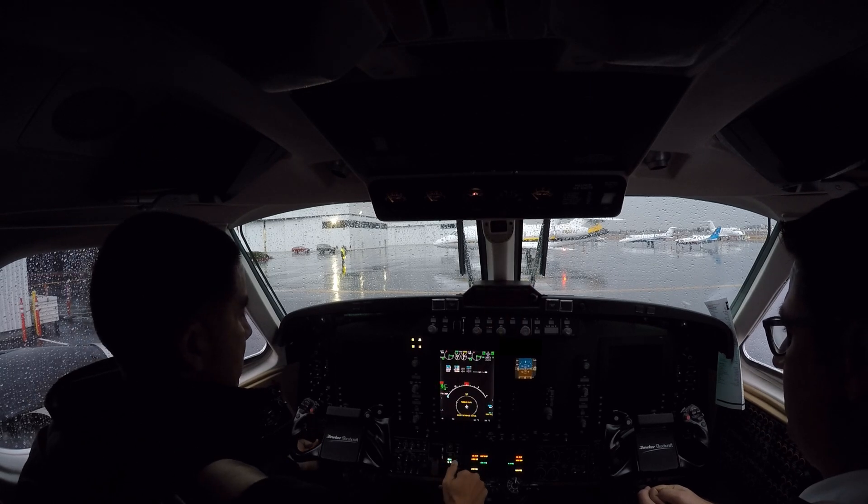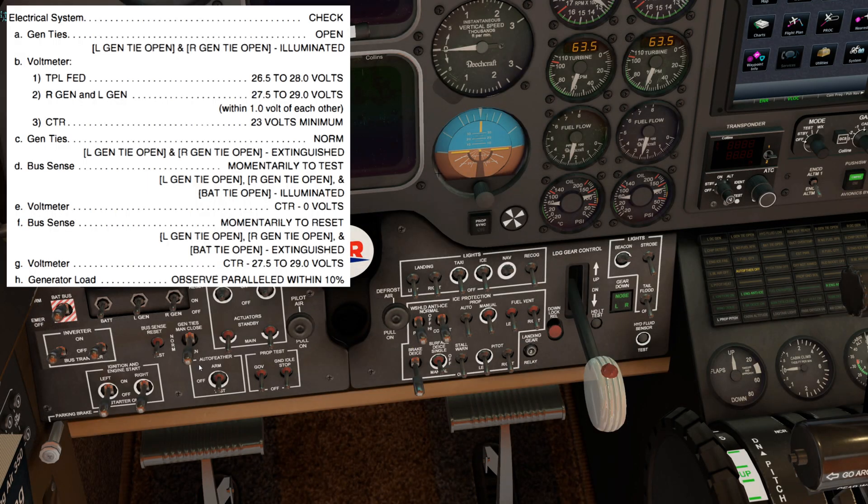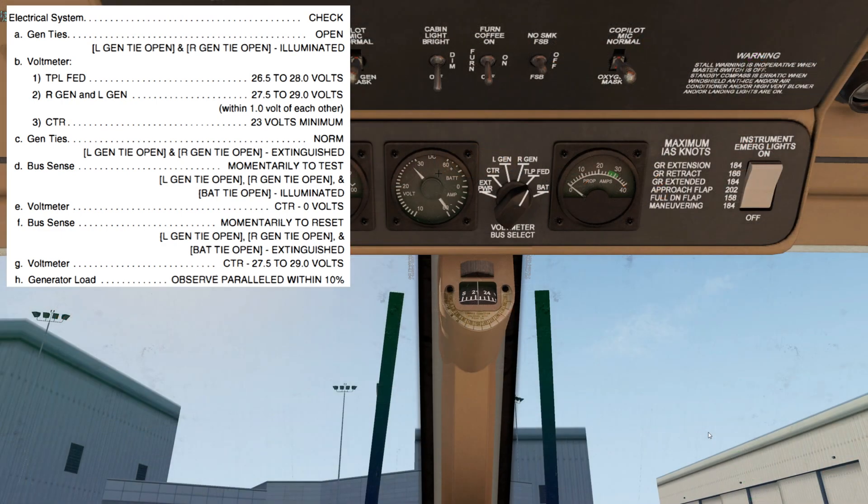Let's begin with the electrical system check. We will start by moving the Gentai switch to open. We're looking for the left Gentai open and the right Gentai caution lights to be illuminated. Next, we'll come up to the voltmeter. On the triple-fed bus, we should see 26.5 to 28 volts. On the right-gen and left-gen, we should see 27.5 to 29 volts.